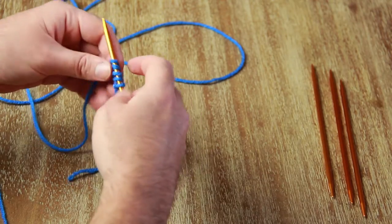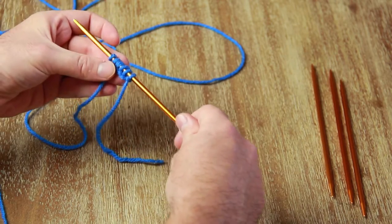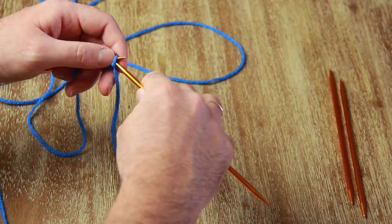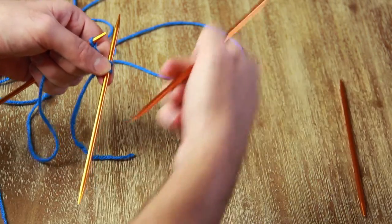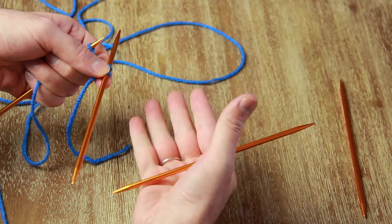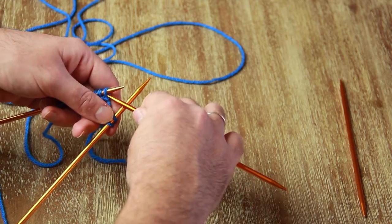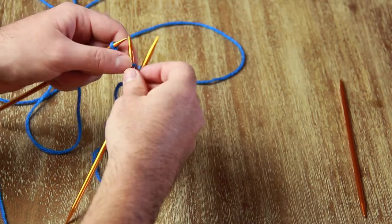First, you're going to cast on just six stitches onto a double pointed needle, and then we're going to divide those six stitches up amongst three other double pointed needles, so there's going to be just two stitches on each needle. The reason we start out so small is because to create the ball we're going to start really small at the bottom, grow in the middle, then get small again — it's almost like knitting two hats, where one is knit from the top down.